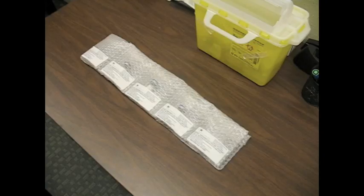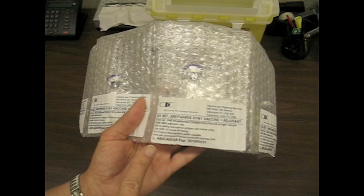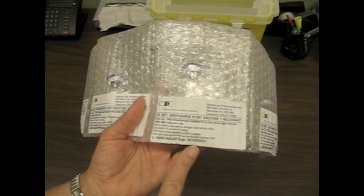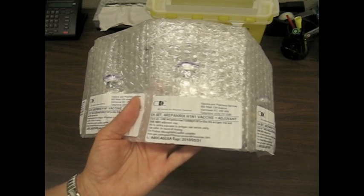Arapanrix H1N1 vaccine comes in two types of packaging. The first type is a bubble wrap containing 100 doses. The lot number for the bubble packaging is found on the outside of the package, and this lot number corresponds with the reconstituted product.